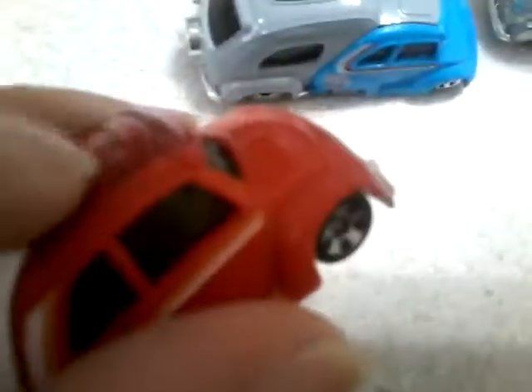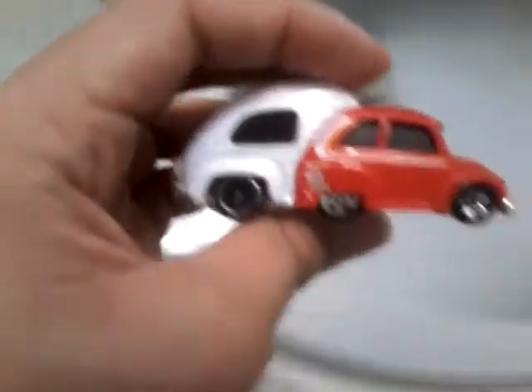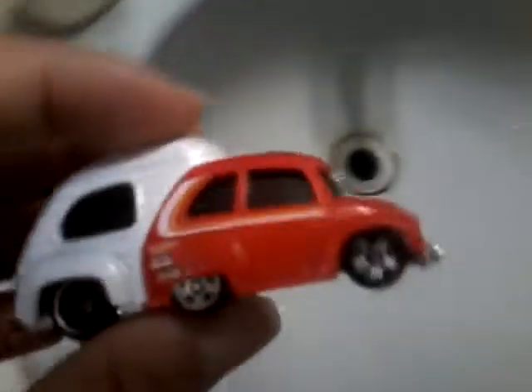It has a thing on the top of it. It's actually a see-through window. If I reflect it here, it's very, very tough to show, but you can actually see through.